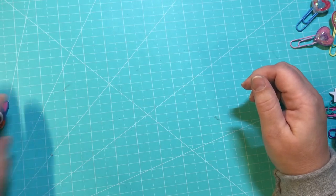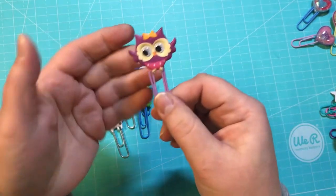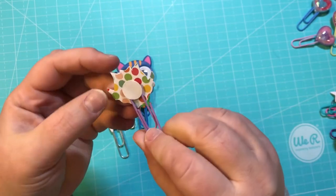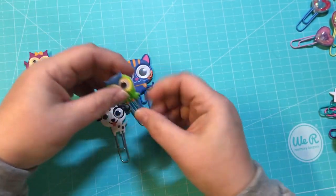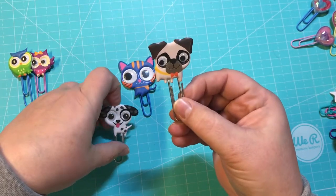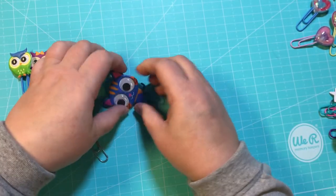These I got from the Dollar Tree — they are all googly eyes! I love them. There's an owl, a dog, and a big cat — they're puffy stickers with googly eyes. I did the same thing: stuck them down on cardstock and then did a punch with a little dot.